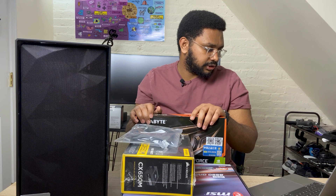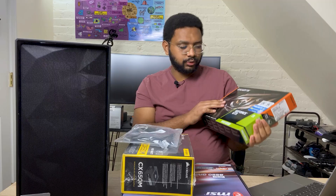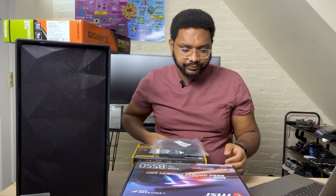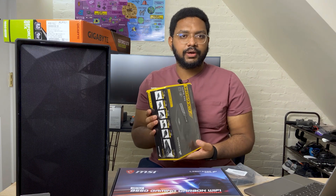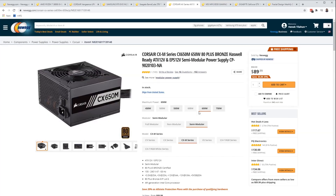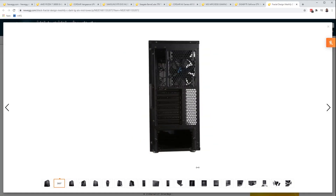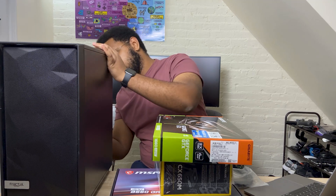For GPU I got the GeForce GTX 1660 Super. For motherboard I got the MSI B550. For power supply, Corsair 650 watt. And then for the case it's a Fractal Design Meshify — it's got two fans and tempered glass.